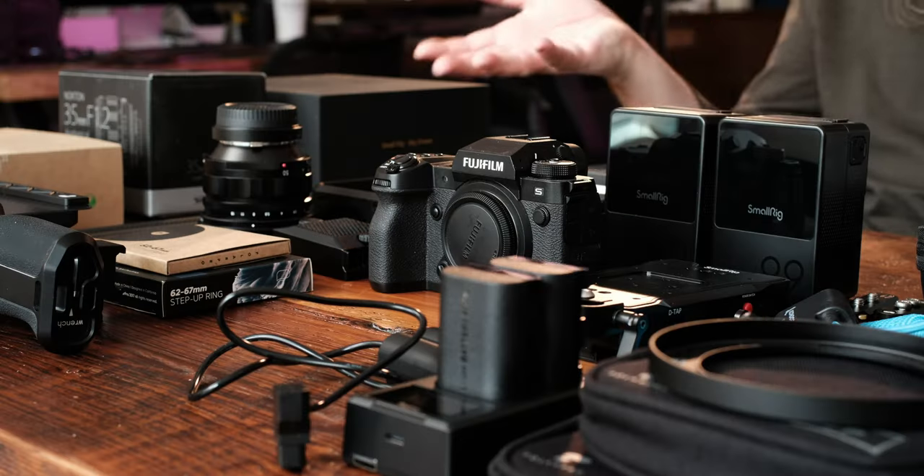Today, we are going to learn how to build a rig. You're wondering, what is all this stuff on your desk? And I have no idea. I just watched a bunch of YouTube videos, and this is what people said I needed to have a nice big rig. We're gonna learn how to do this together. I have no idea what I'm doing, so let's figure this out.